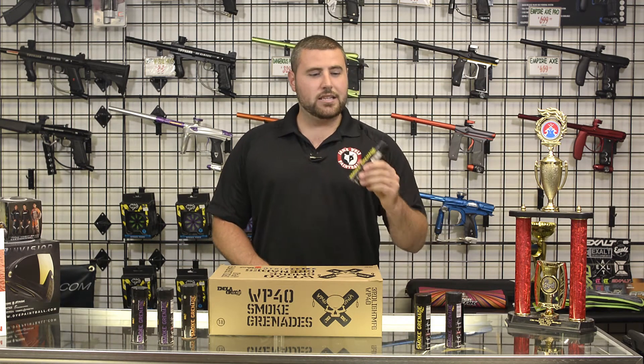Hey, this is Tony over at Lone Wolf Paintball. Today I'm going to be going over our new Enola Gaye smoke grenades that we have.